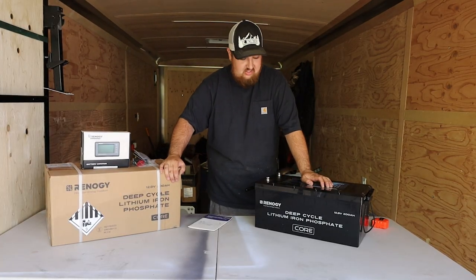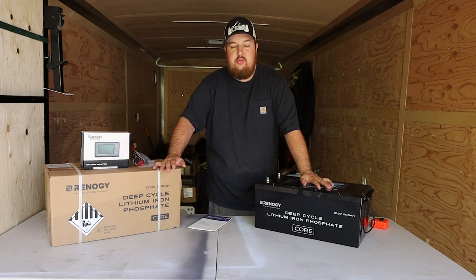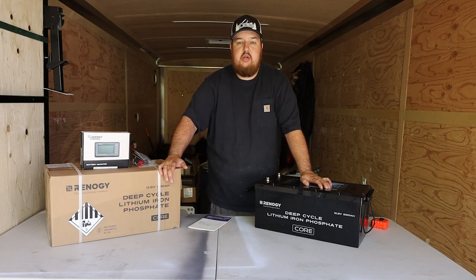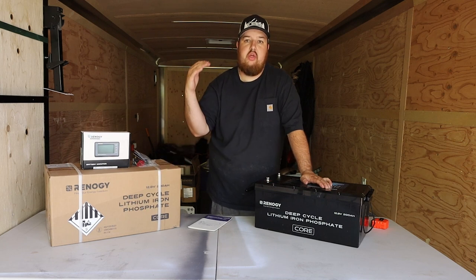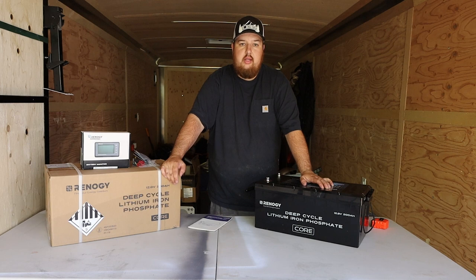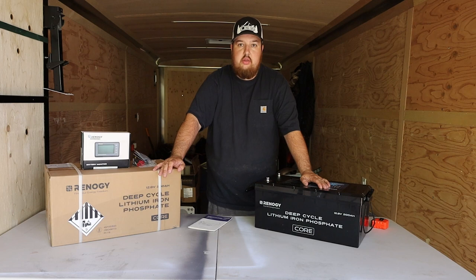Hey everyone, welcome back to the channel. Today we're going to go over my new deep cycle batteries from Renogy. I'm super excited to get these installed and do my own electrical system. Batteries are a huge thing — I want to run lights, I want to run a fan. Right now I'm using a Milwaukee battery with an inverter that takes 18 volts down to 12 volts, wired in to run my lights. But I need more battery — I want to get a small fridge freezer. I have a generator and eventually solar panels, so getting a battery is one of the first steps.